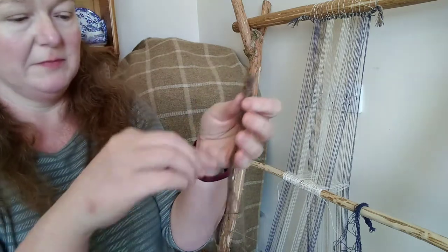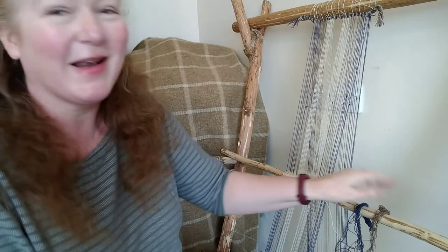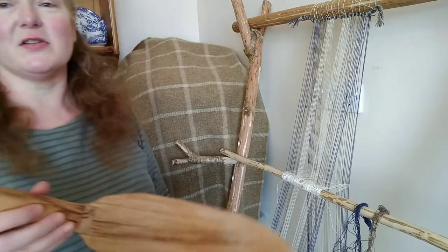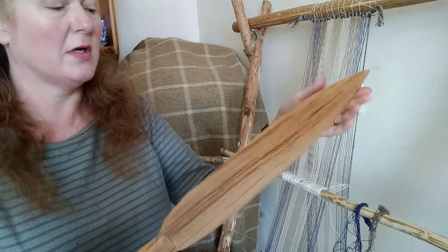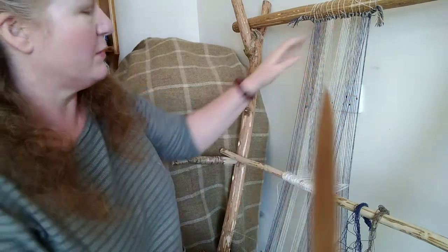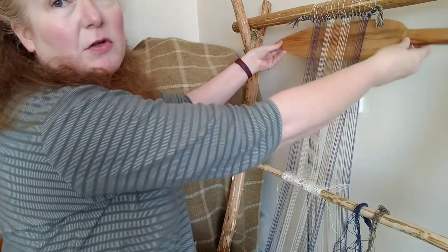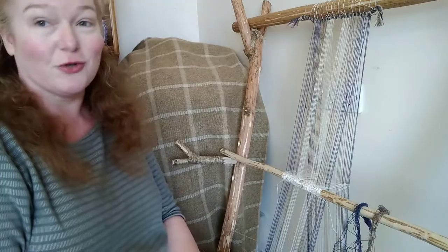We're also going to need some tools. You can use your fingers or a fork, which is a good idea. But the classic tool for the warp-weighted loom to help you get everything into place is a weaving sword. Darius has just made me a brand new one — it's oak, quite stiff even though it's thin, and the important thing is it's very smooth. As we weave, this gets inserted into the warp and you use it to beat the threads upwards. I'm going to get a fork as well because that's useful in the first stage.